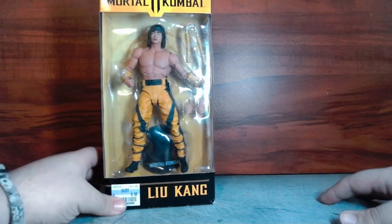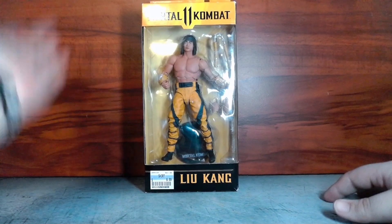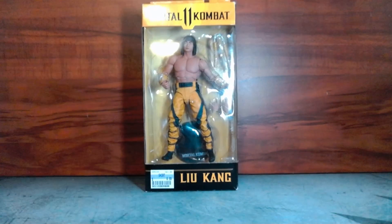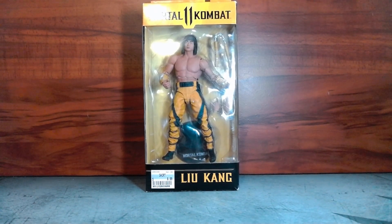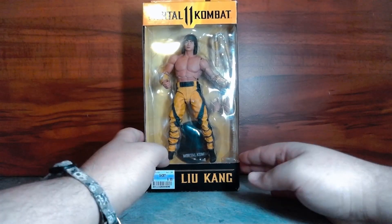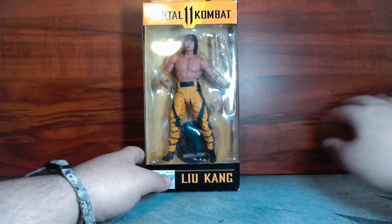This is part of a series I haven't collected in quite a while. It's actually a pretty old figure — it's a Liu Kang Mortal Kombat 11 figure. I picked this up for seven bucks at my local thrift store, so I got it cheap. This is not my first Liu Kang — this is actually the re-release.